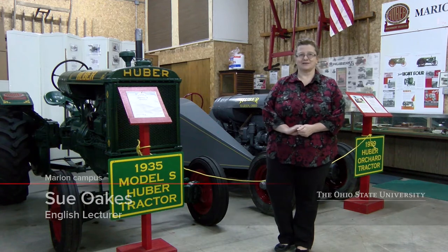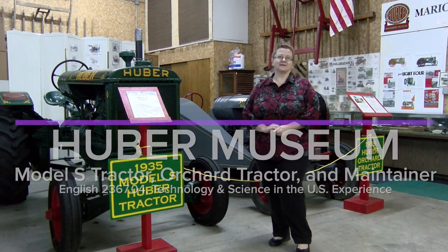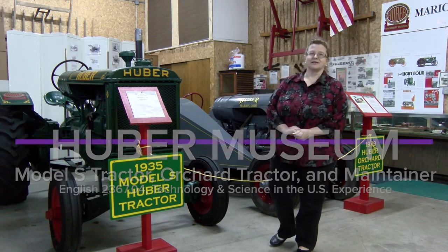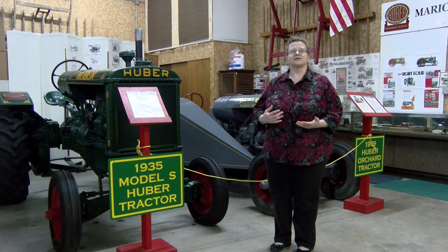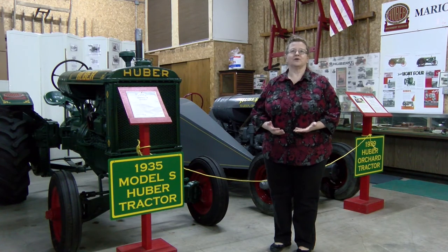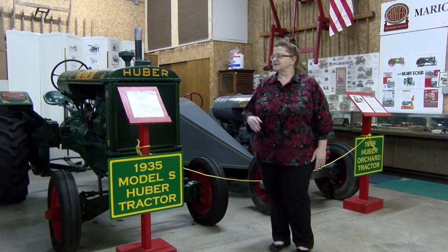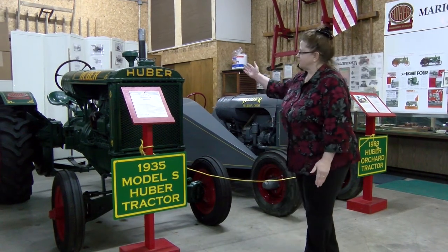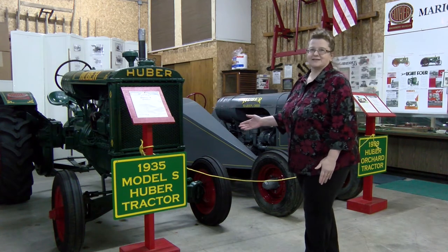We began by looking at the first thing he invented, which was his hay rake, and we moved on to the mostly wood with some metal harvester. Now that we've moved from the harvester into the tractors, we're looking at his all-metal machinery. His early tractors were very, very durable and inexpensive. They were also continually evolving. There were hundreds of these Huber Model S tractors across America, and not just in the United States.